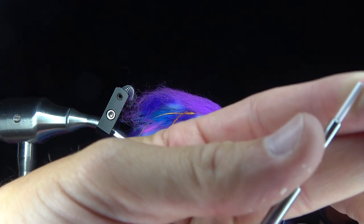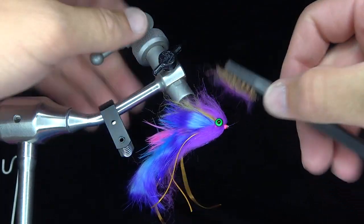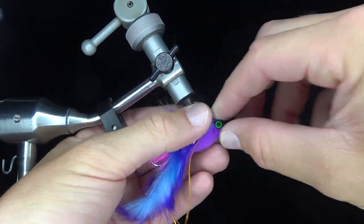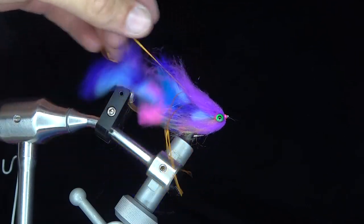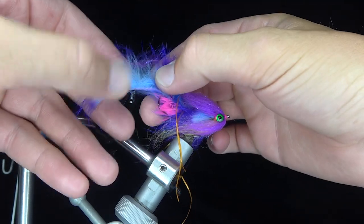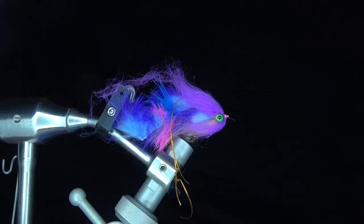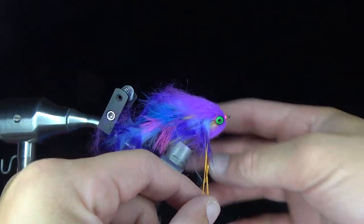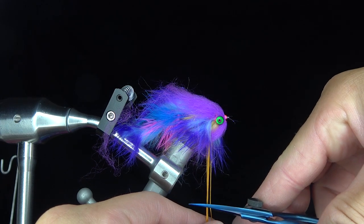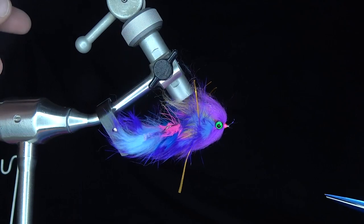I really like how it's coming out. I'm going to brush it all to help situate the laser dub — that yellow blended really well in the middle. You actually turned a disaster into something pretty damn good. I think the tail is a tad too long so I'm going to trim that down. I'm leaving the rubber legs long. These span flex legs are so hard to cut.